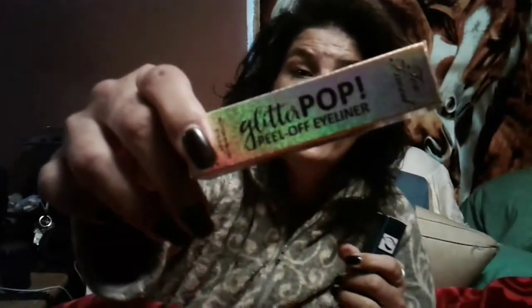Good morning. Today I'm coming at you with the Too Faced Glitter Pop Peel Off. I got the gold one and I got the blue one. The blue one's name is I'm Half Mermaid. The gold one is Lucky Bitch.